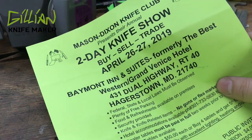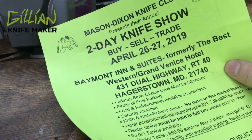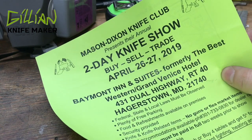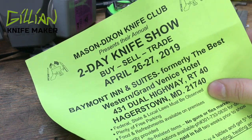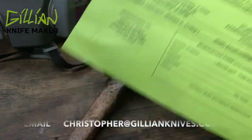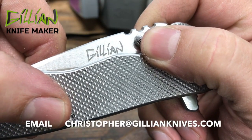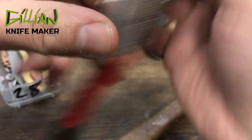I was thinking about going to this show — I picked this up while I was in Tennessee at the Spirit of Steel Knife Show; that's a great show, Bruce Voll's show. This is the Mason Dixon Knife Show. I don't know much about it other than it's in Maryland. If anybody has any feedback, please let me know in the comments or email me at Christopher at GillenKnives.com — feel free to reach out.